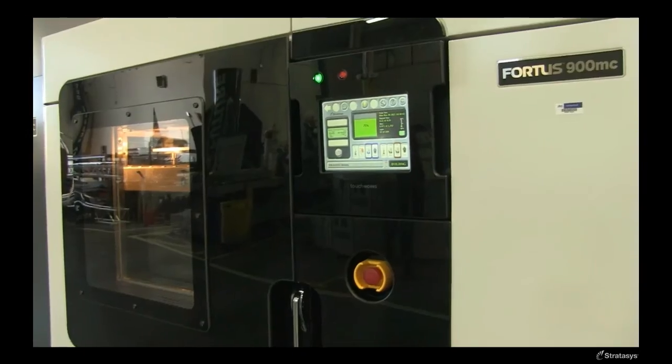They are making sure that the product is number one acceptable for use, has the appropriate properties acceptable for flight application, and they're making sure that every single filament that we get is traceable all the way back to the raw material, which is a pellet.